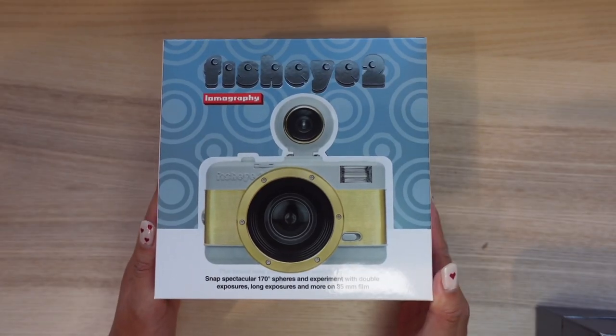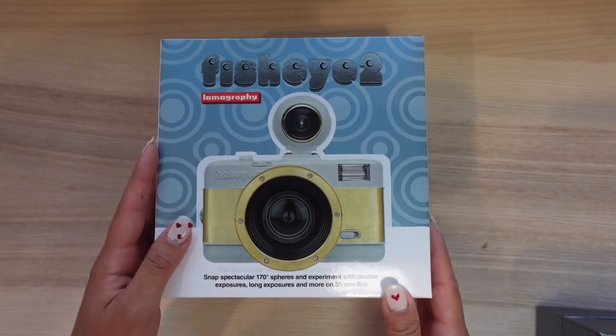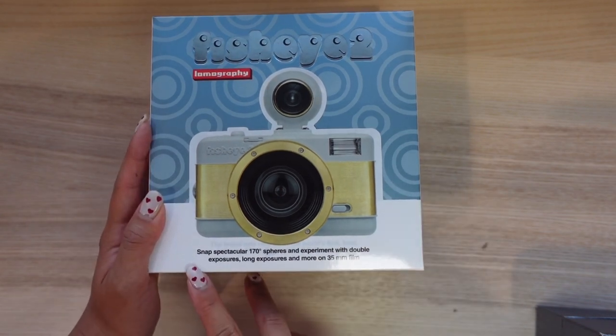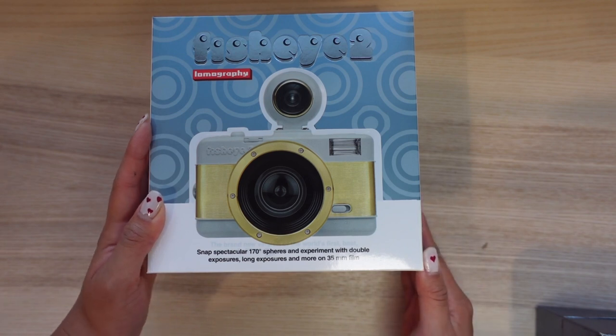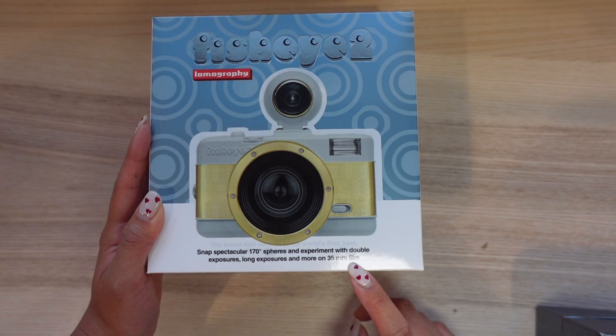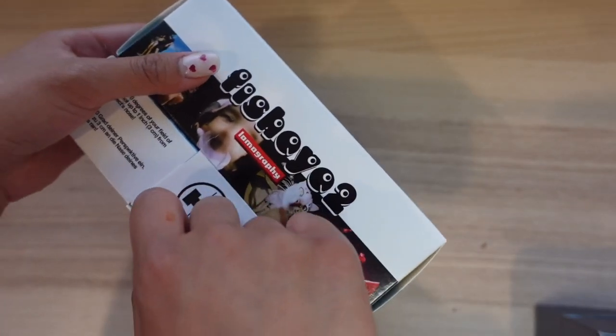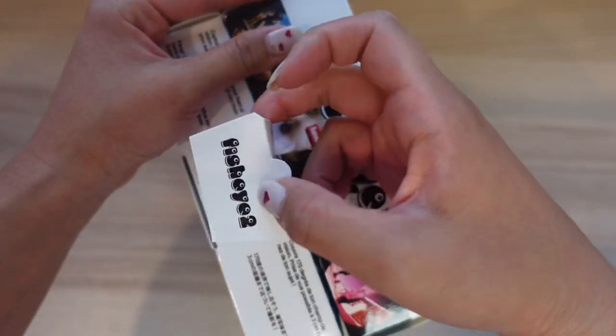Alright guys, so this is the Fisheye 2 Lomography camera, so I'm just gonna open it now. Maybe I should read this — it says 'snap spectacular 170 degree spheres and experiment with double exposures, long exposures, and more on 35 millimeter film.' There's a little flap here. Oh my god, look, it's so cute!